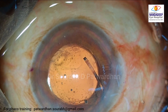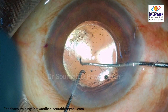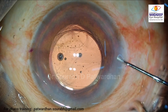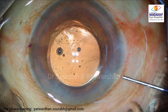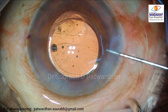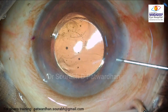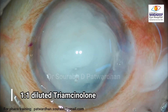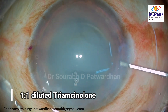The same bimanual maneuver is repeated for the trailing haptic, and now the IOL is nicely resting in the bag. I prefer to do a passive visco wash rather than putting the irrigation aspiration probe inside, because using high bottle height and higher irrigation pressure may itself damage the anterior hyaloid. This is the diluted triamcinolone which I injected to check for any residual vitreous — which is not present in this case.